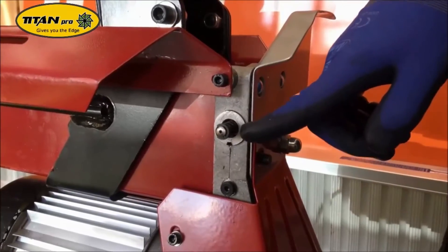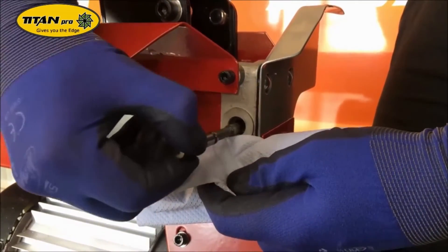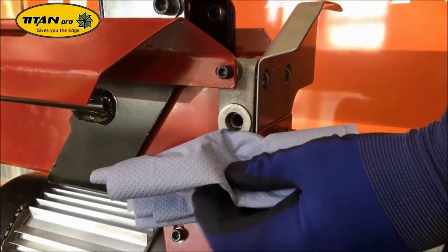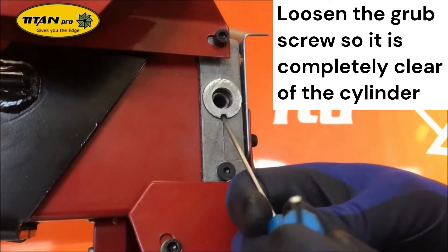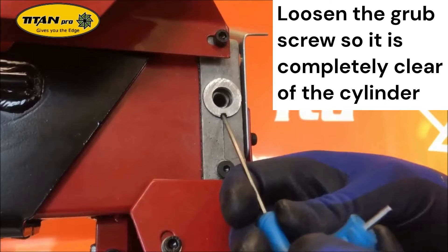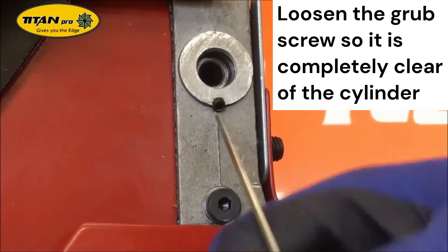This is the inner piston here — remove this; there might be some oil coming out as well. The next thing to do is loosen off the grub screw with a 2.5mm allen key, just so it sits under the thread in the hole.